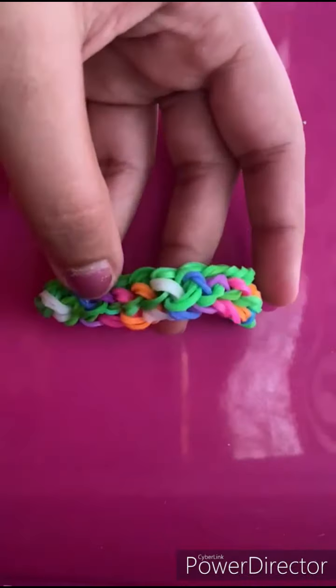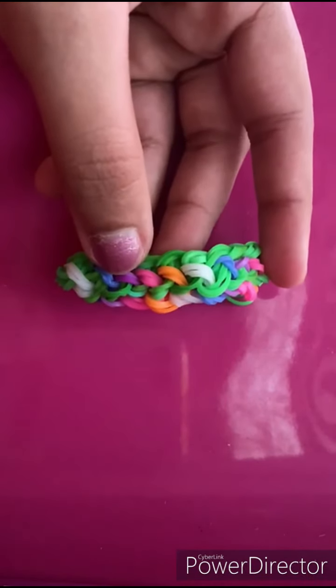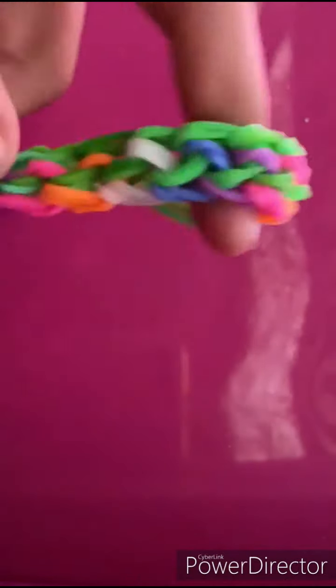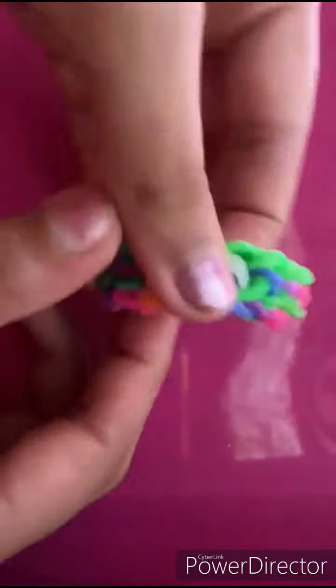At this point it doesn't look like how it's supposed to look, but you have to stretch it. It's going to be a little hard to get it into the shape, but when you stretch it, I promise it's going to come out like this. That's why it's called the taffy pull bracelet — just stretch it.